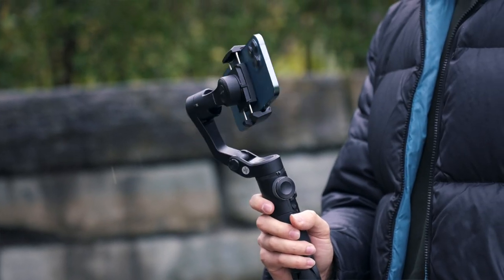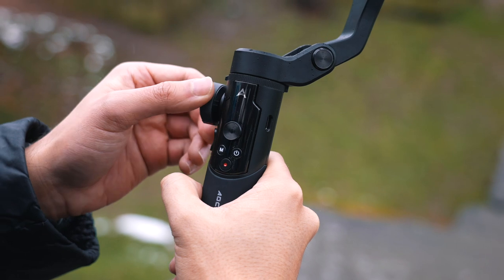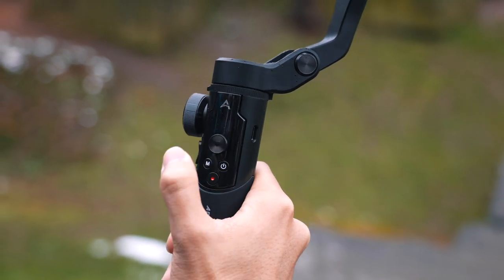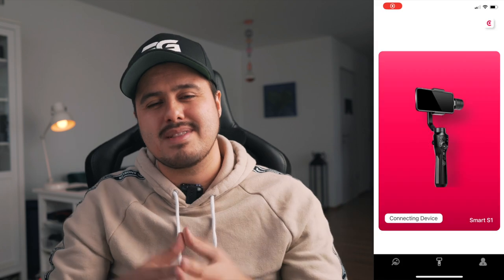Turn it on by long pressing the power button. You can now use the gimbal with the standard camera app, but keep in mind that you're limited — you can't use the focus wheel or start recording using the buttons on the gimbal. If you really want to access all of the features, I recommend using it with the AC Play app, which you can download for free on the App Store. Turn on Bluetooth, download AC Play, and it will automatically search and connect to your gimbal. The app is compatible with iOS and Android.